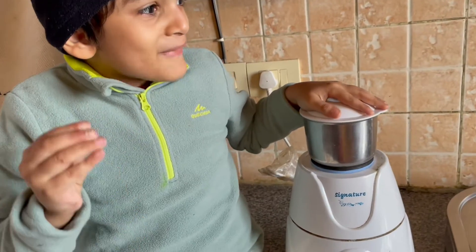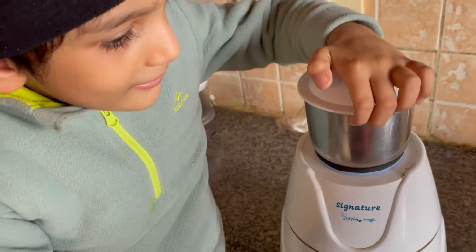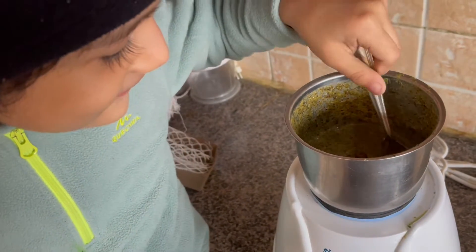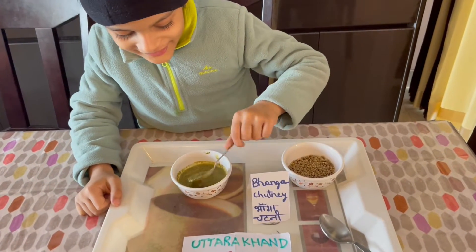Let's grind the Banga Chutni! Let's check, guys — it's done. It's smooth and yummy! Banga Chutni is ready! It's very tasty!